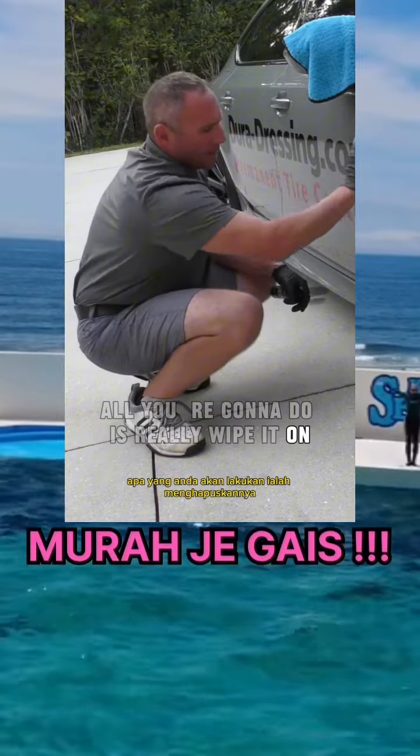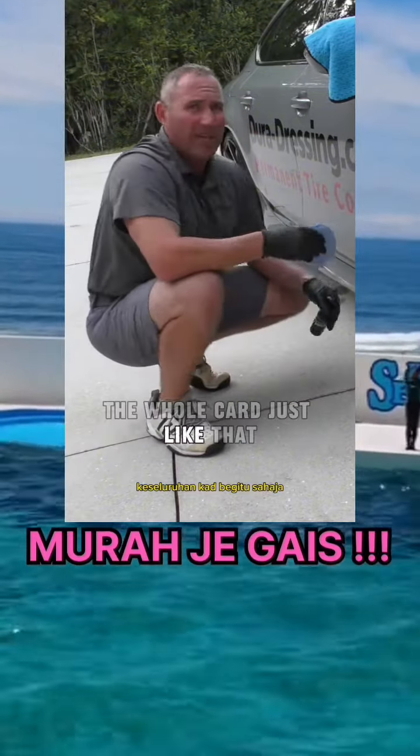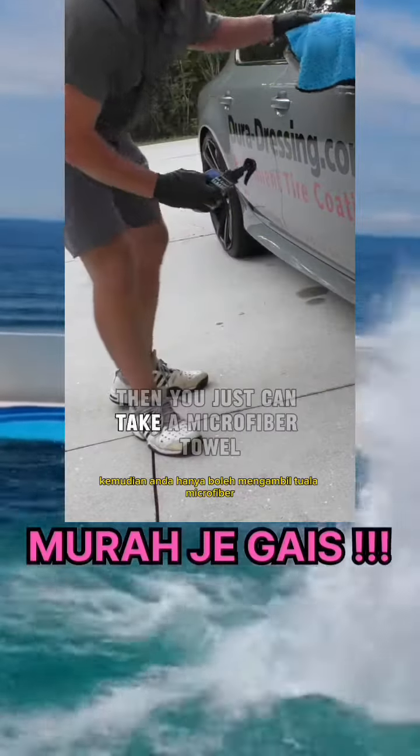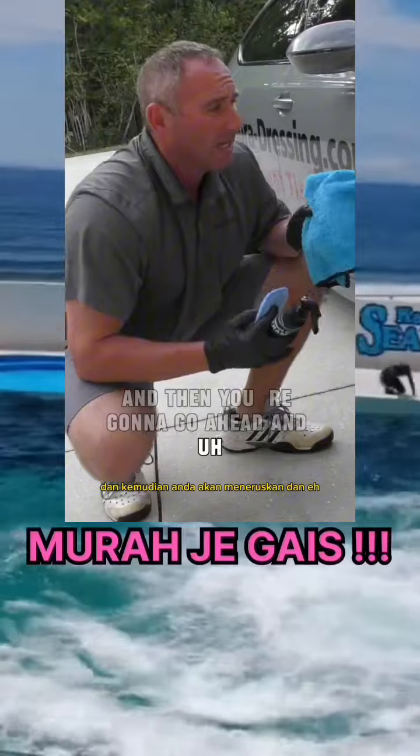And that's really it. All you're going to do is wipe it on the whole car, just like that. It's very, very simple — there's no rocket science to it at all. Then you're just going to take a microfiber towel and go ahead and wipe it off.